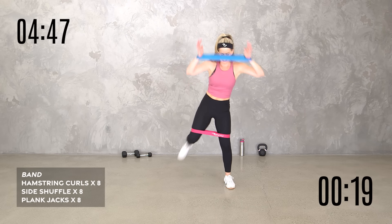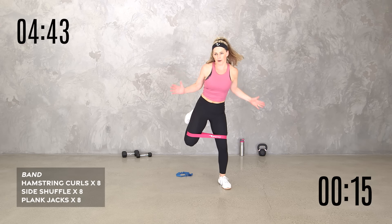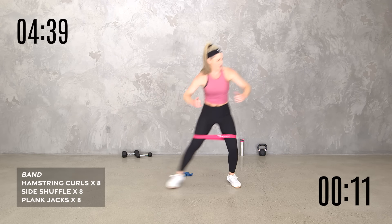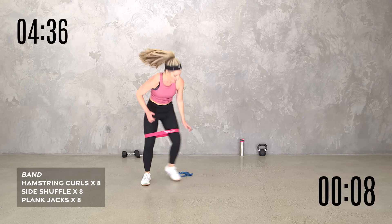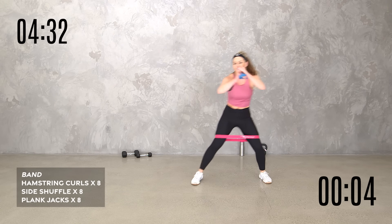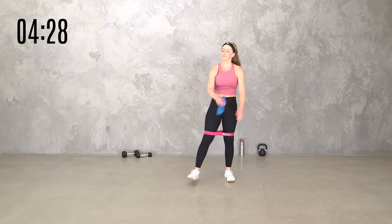We still got 20 seconds to go wherever you want it — let's do it, team. Finish it out strong. Maybe you want to do no upper and really push that lower. Here we go — breathe, but don't trip on that other band. Yes, you can — four, three, two, one. And breathe.